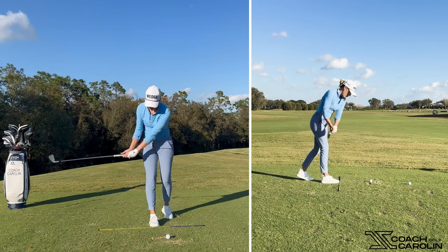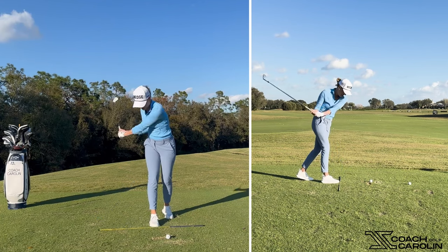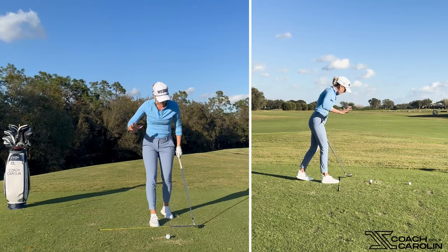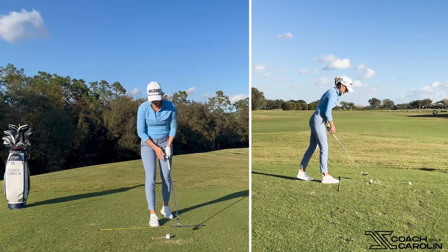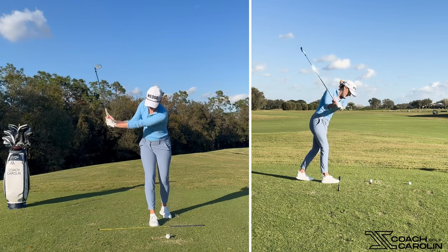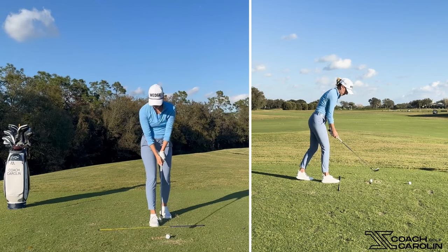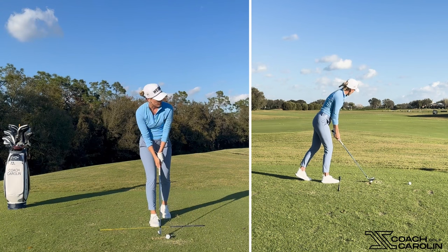That position will pretty much restrict you from dropping the club too far inside — it's really awkward and hard to do from back there. It puts you into more openness in your golf swing, opening up the left side. It actually becomes a lot easier to keep your hands in front of you during the backswing and have them come down more in front and more out-to-in.